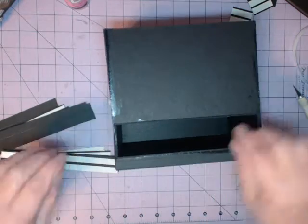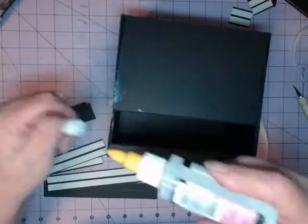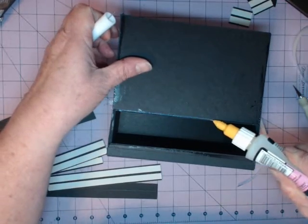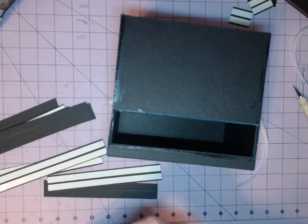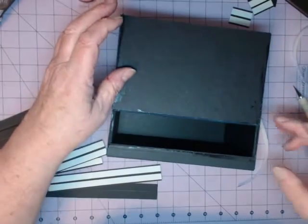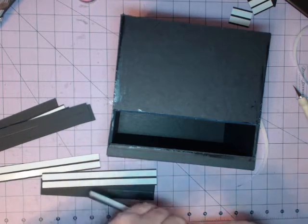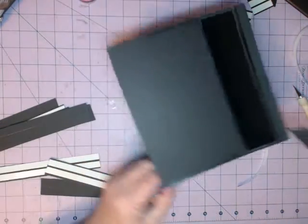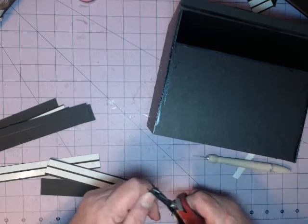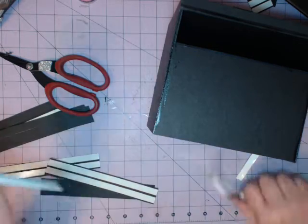I'll put this one here and then come up here to put one on to cover that. I notice I didn't put any glossy accents in one spot, so I'm going to put some there. Then I'm going to take this one — I won't touch it yet because it needs to dry or I'll make a mess. I'll flip it around and put one strip across the top all the way across. For the top piece, since it goes on the ends and wraps around to the inside, I'm going to cut an angle on it.